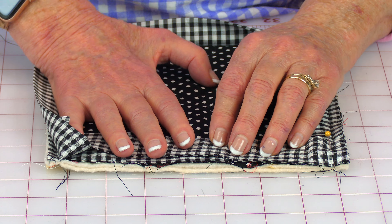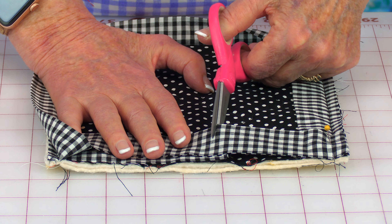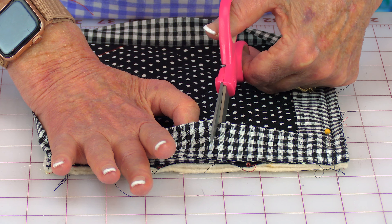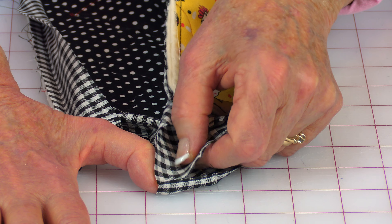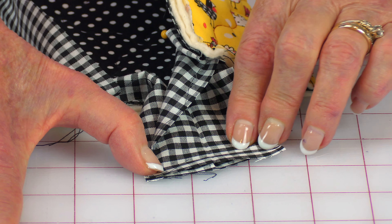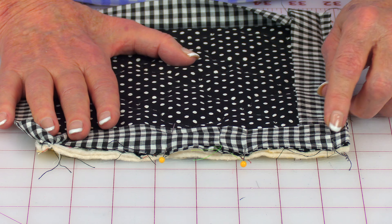You'll need a strip of fabric that's two inches wide. Keep your fabric folded as it was in the store with selvedge edges together. Clean up that first edge — cut it straight — then move over two and a half inches and cut your strip. Go to the ironing board, fold your strip in half and press it all the way down. Have the back of your potholder facing up, take your binding strip and place the end somewhere in the middle on that side, go over about two and a half inches and begin stitching.